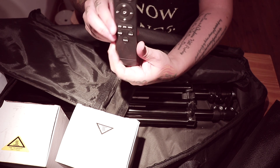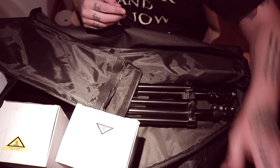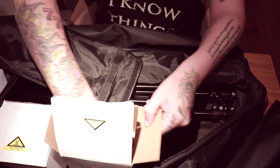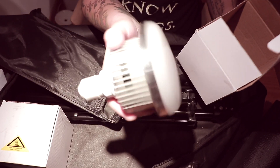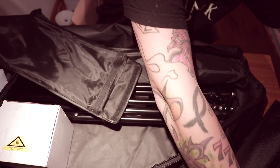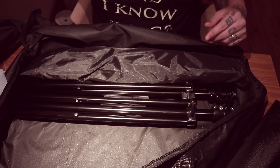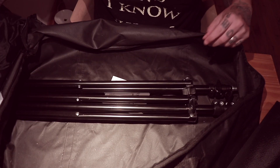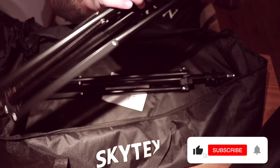You get two remotes. I only use one because it's just easier to control the lights. And here is your lighting source — you get two of these. The other umbrella. And last but not least, your lighting stands.